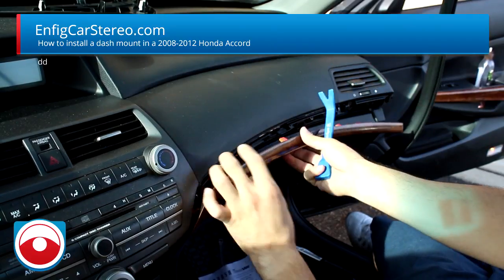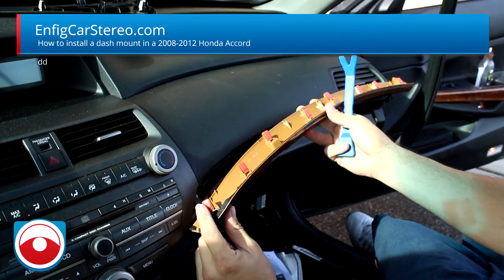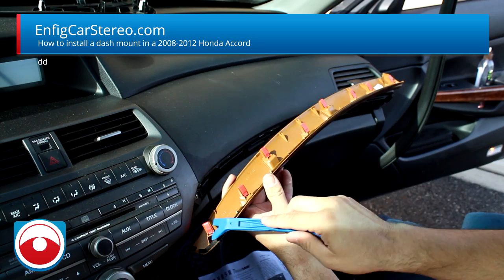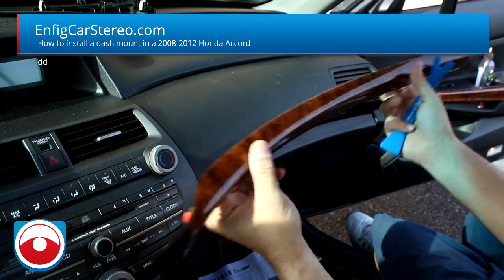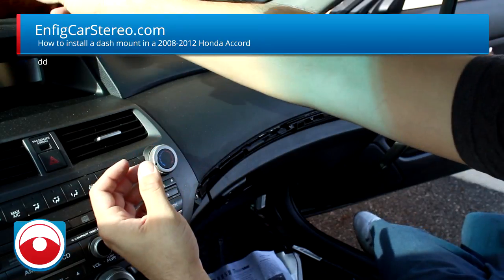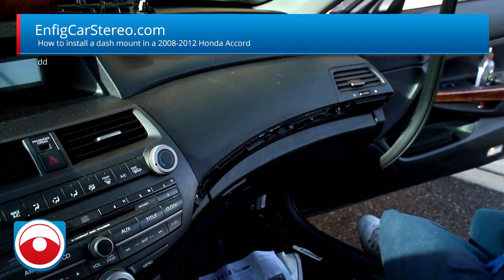That side comes out. I feel like this side is a little harder because the clip is on a different end. So you've got one, two, three, four, five, six, seven, eight — and it comes right off. Set them off somewhere where they won't get damaged.